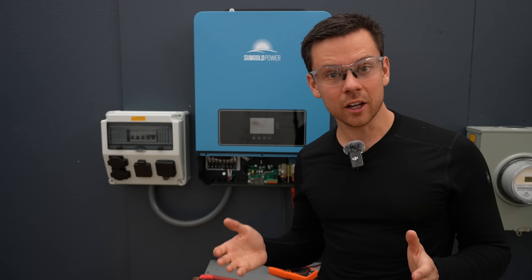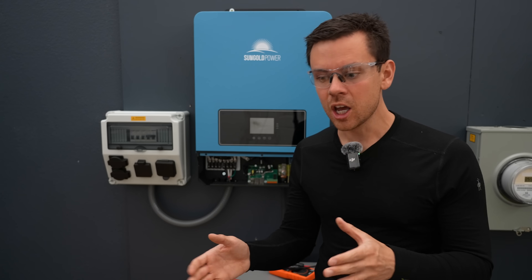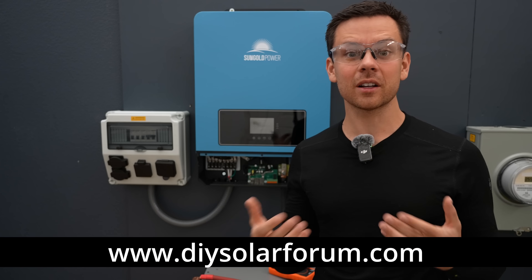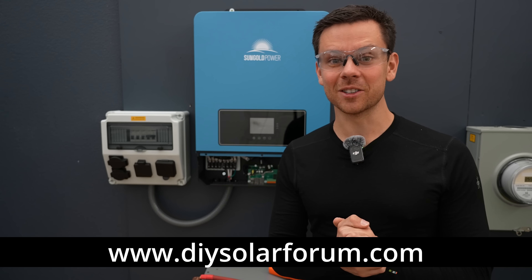Whenever you work on an electrical system, you should never be in danger. If you think about what you're doing — what to do first and what to do last — you should never be exposed to something that can hurt you. You can always turn off electricity. Just think about things for a second before you work on something; there's always a way to do it safely. I hope this video helps — please leave a comment below and check out my forum if you have questions. If you follow these rules, you should be good to go.